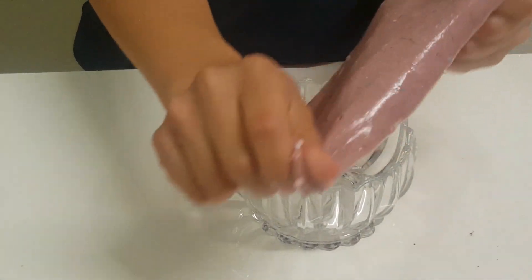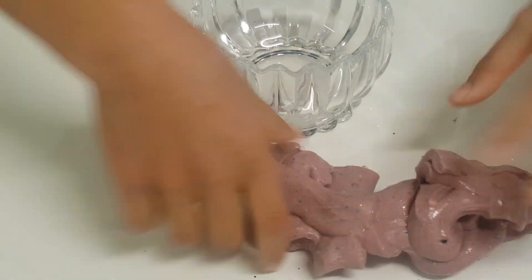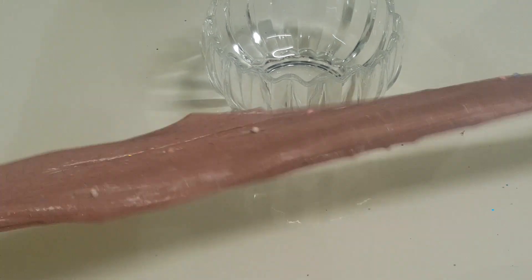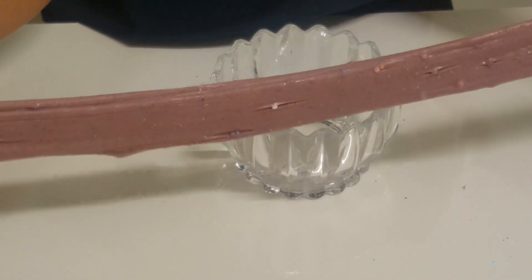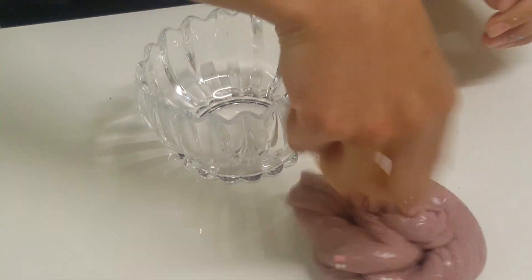Let's see if it's stretchy — oh, stretchy! It breaks a lot but it is stretchy. That's the only good thing. It is pokeable, a bit stiff, but I rate it from 1 to 10 — I rate it a good 6 out of 10. By the way, I'll tell you my favorite one at the end.